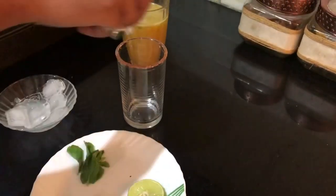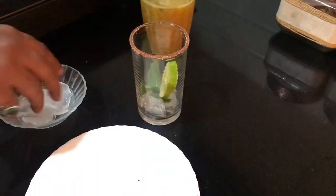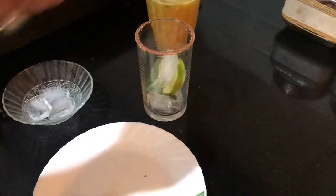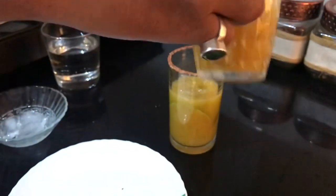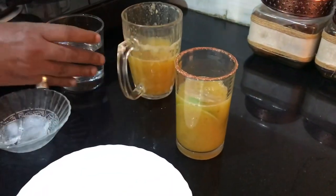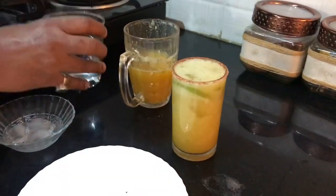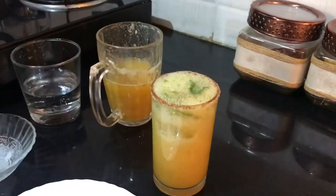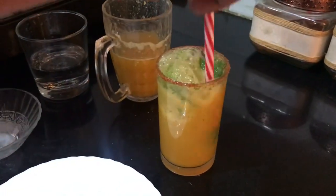Put ice cubes. Put mint leaves. One lemon slice. Then again put ice. Put pineapple mixture in this glass. Then put soda water. Stir it.